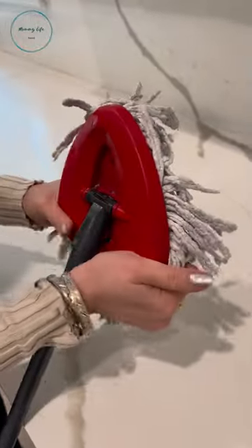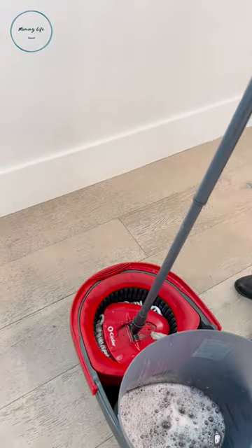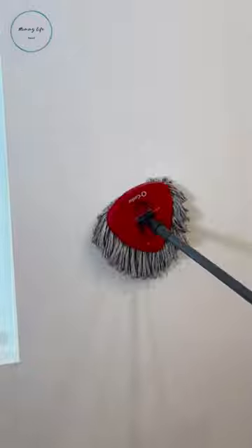For those of you who clean your walls, and even if you don't, this hack makes cleaning your walls so much easier. Just grab your spin mop and replace the head with a clean one. In the bucket, all I put was some warm water with some dish soap. Now make sure to spin it well — you want it to be very dry.